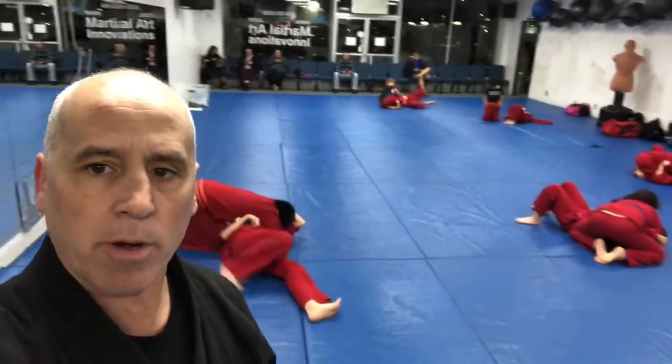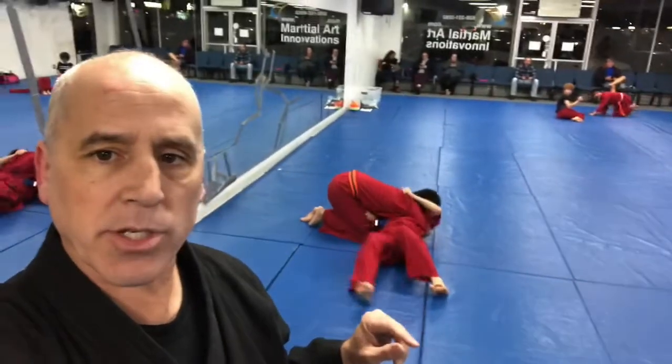Hey there, Mr. Frack here at Martial Art Innovation. The kids today are working on a resistance drill with a partner. They were taught some grappling positions and three different types of escapes we've been working on this month.